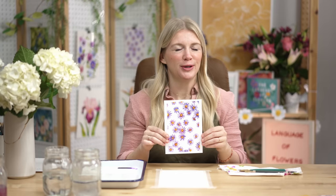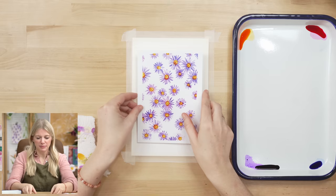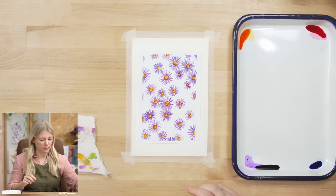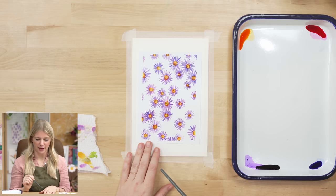Hi everybody, it's Sarah Cray and I teach watercolor. Today we are doing our purple aster project. I'm super excited for this project — it's pretty straightforward, just five steps. Our very first step is we are going to put in the yellow dots which will turn into the centers of our flowers.